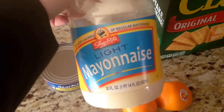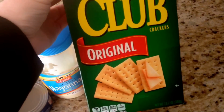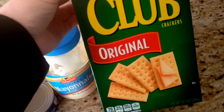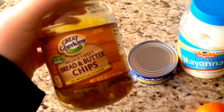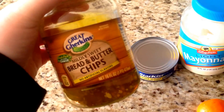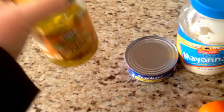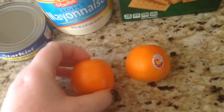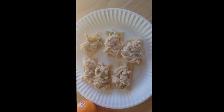One tablespoon of light mayo for one point, six club crackers for three smart points, and Lori suggested putting cut-up pickles in the tuna so I'm going to try that. I don't have dill pickles — I just have bread and butter ones. It's five pickles for one smart point but I'll probably just have one or two. Then some cuties on the side.